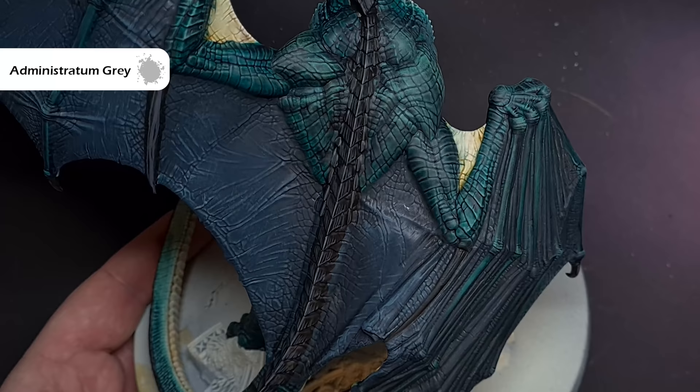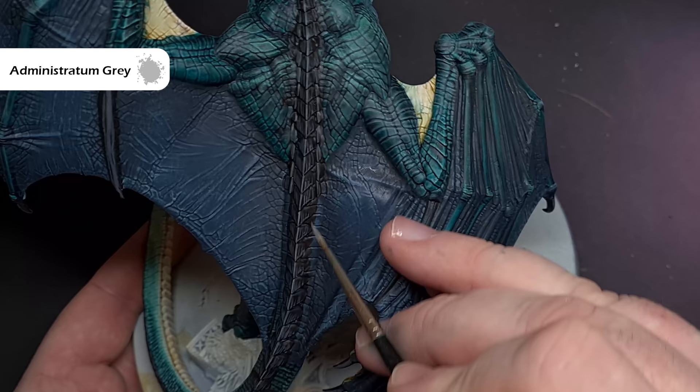For the final highlight on all the black areas and to give the impression that this is really sharp, take some Administratum Grey and use this along the lower half of some of those scales and also on the tips and the points of all the claws. Where you've got that Chitin pattern on the armoured scales, you can just paint this inside that Mechanicus Grey from before. You can be quite random here — you just don't want everything to be too close together so it looks like a lump.